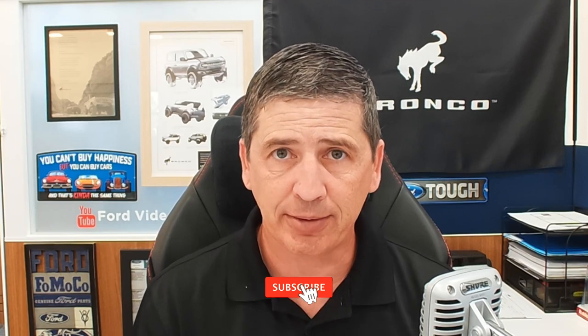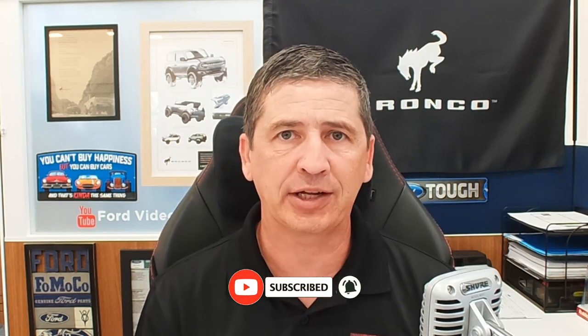We cover all the standard equipment as well as the different packages and standalone options, all in one video. They are very lengthy. If you like videos like this, check out some of our other videos — hit that red subscribe button and the notification bell so you get notified when another video is uploaded. We do have timestamps down below, so feel free to move around. Let's go ahead and get started and talk about some of the mechanical features first.